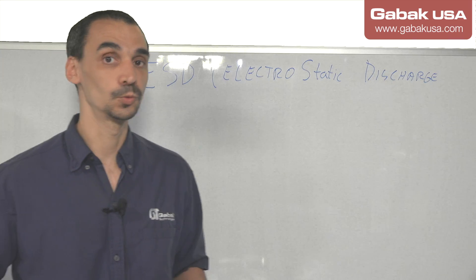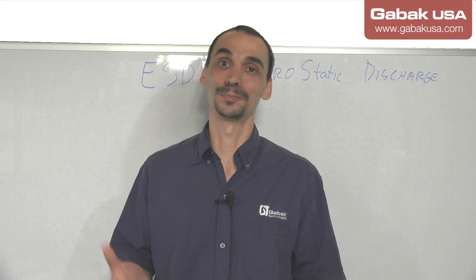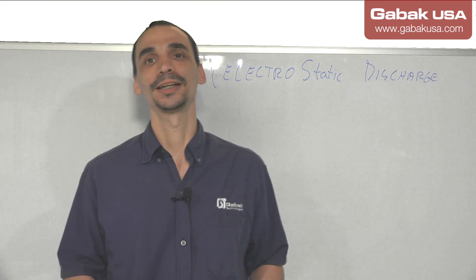Use those tricks I just showed you and that way you will avoid voiding the warranty or ruining any component you may get in touch with. That is my take on this subject. I know it was a small class — very short — but it is very important. Before trying to touch anything, do that and you will not have any problem.